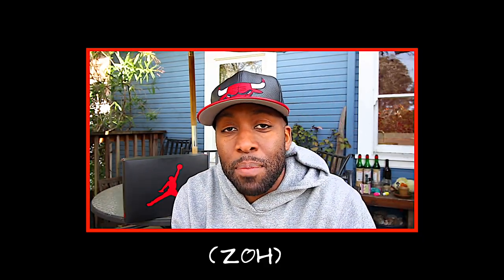Hey guys, today we talk about the Black Cement 3s. Tune in. Hey guys, welcome to Kost Station where we talk sneakers. My name is Zoe, and if you're here for the first time, make sure you hit that subscribe button and even that notification bell so you don't miss any dope sneaker content.